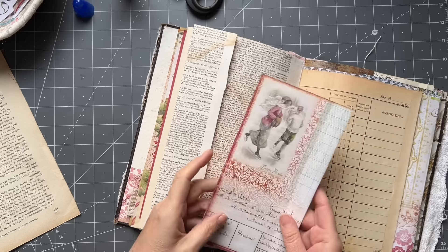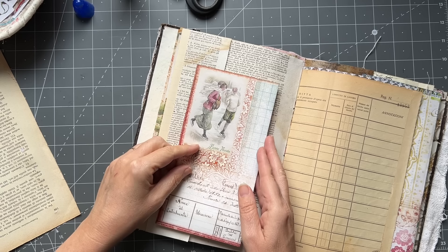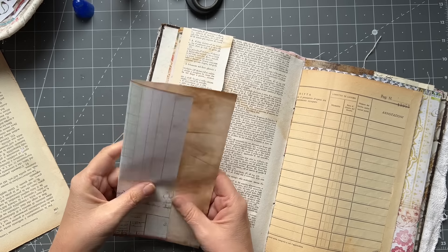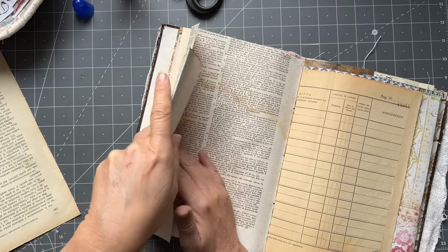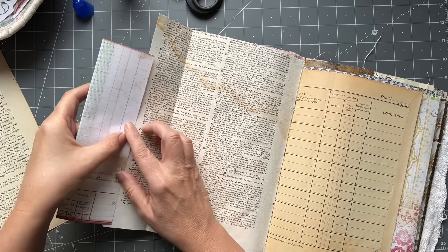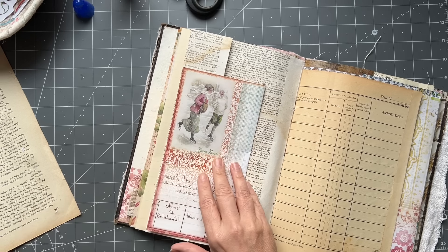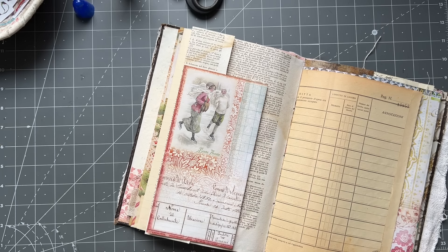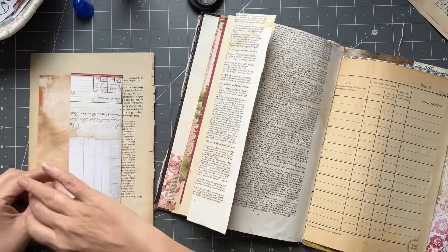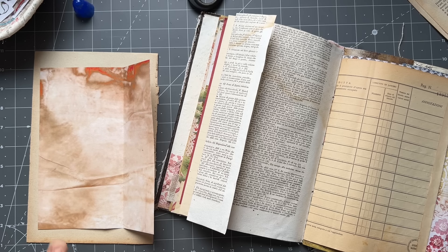I was going to attach this on here and just have it pull out. Actually, I think I was going to just glue it right down, but it doesn't quite reach. I think I wanted to glue that down fully. I'm just going to put my cutter down there so I can easily get to my glue papers. Even though that's writable, I'm just going to glue it right down.